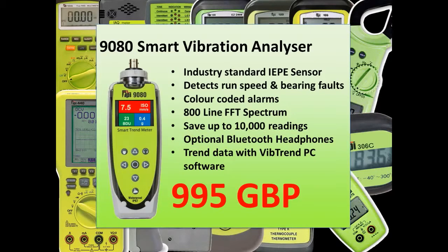To run a full condition based maintenance or CBM program you need to do two things. First, measure the vibration and secondly compare it with previous readings and see if it's got worse. This video is concerned with the measurement and first diagnosis, but please take a look at the video where we show you the use of our VibTrend PC software for a full CBM approach. Using the 9G80 is simplicity itself.